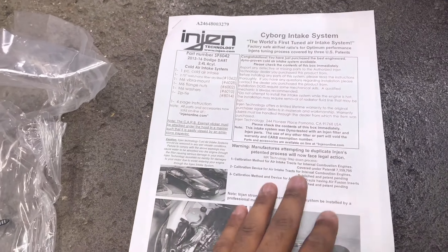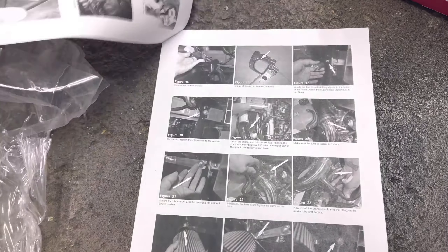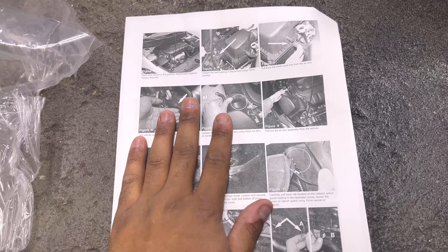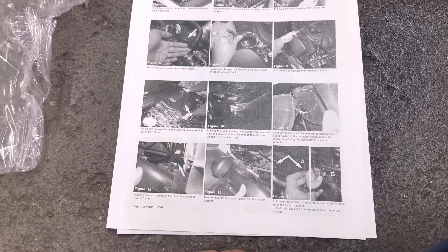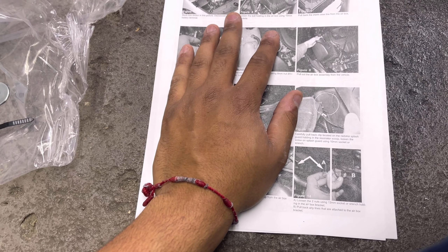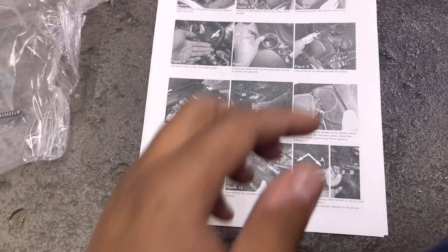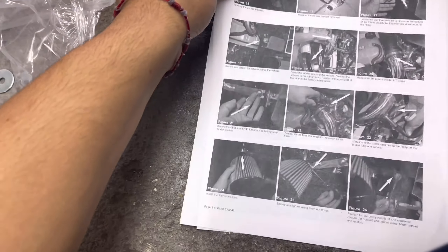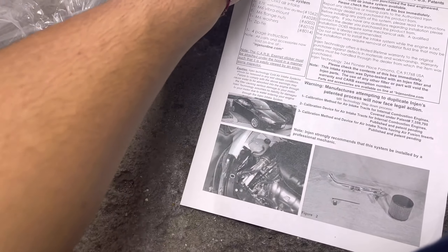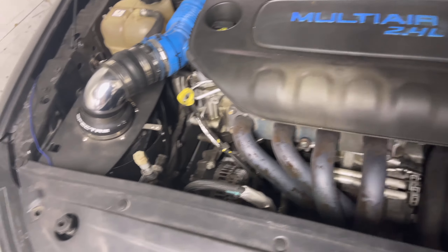These are some pretty detailed instructions. If you guys have the stock setup, this is a step-by-step picture tutorial on how to do this. I'm going to go through the figures on video so you guys can get a closer representation. Let's go ahead and get to installing this.